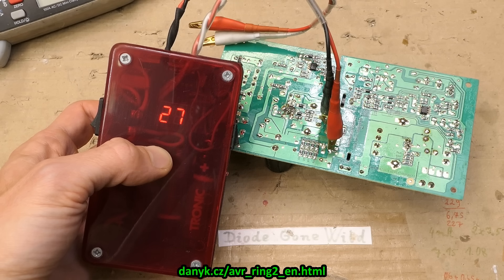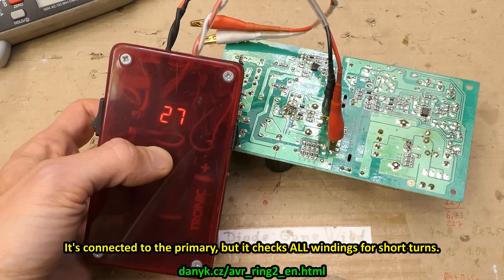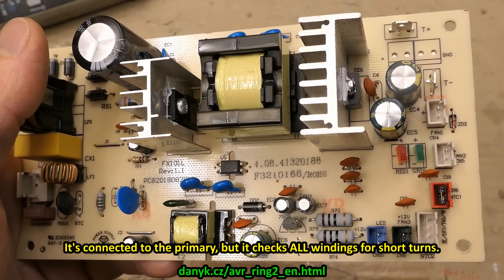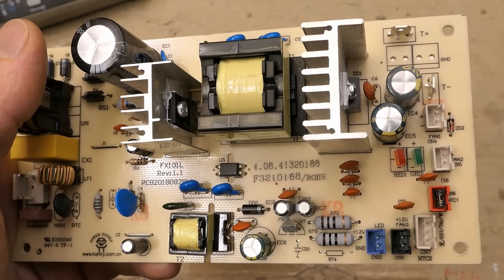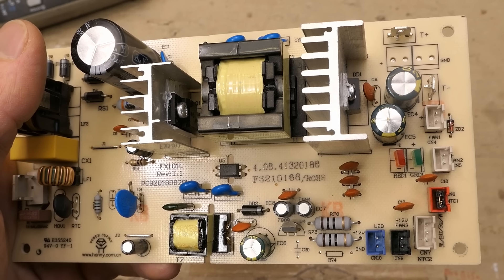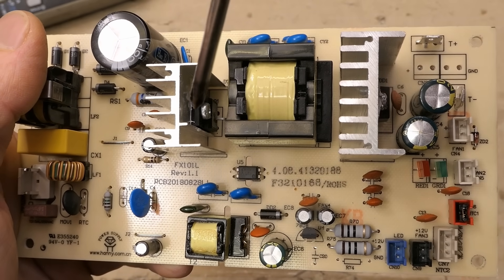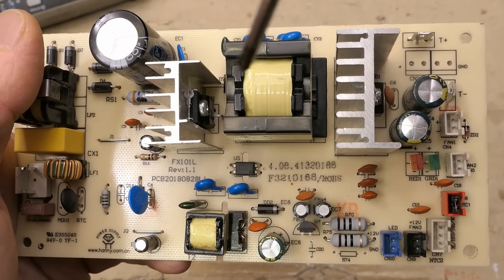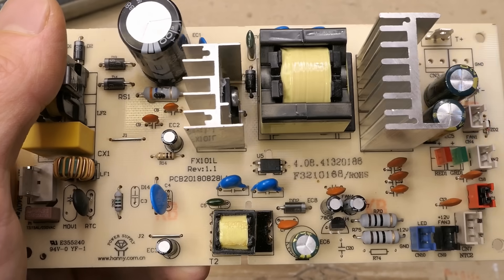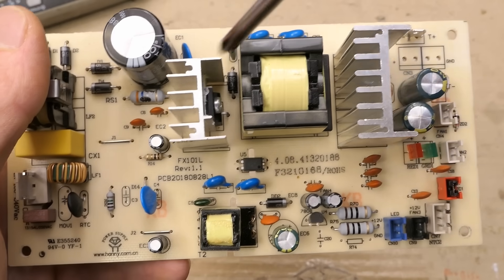For completeness I can even ring-test the primary of the transformer using my DIY ring tester, which shows a lot of rings, so the transformer shouldn't have shorted turns in it. This ring tester can test in-circuit using just 100 millivolts, so diodes and transistors are not yet conducting and don't skew the test. In this case the transistor is shorted, which would dampen the ringing and show zero rings — but because the resistor in series with it is open circuit, the shorted transistor does not affect the ring test, and the other components going from the transistor to the negative rail are also open circuit.